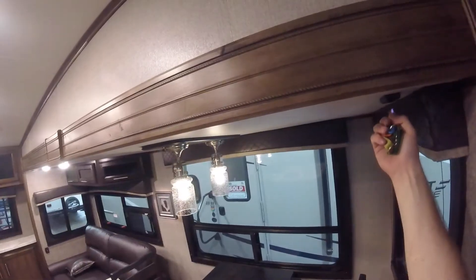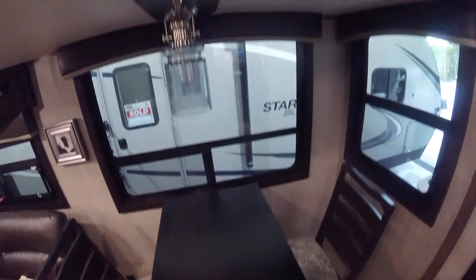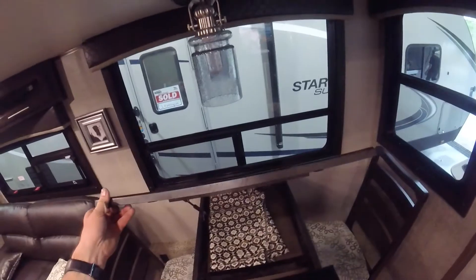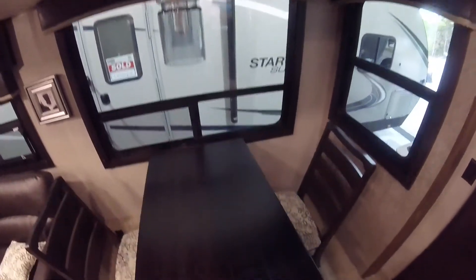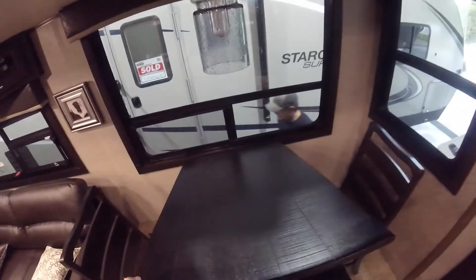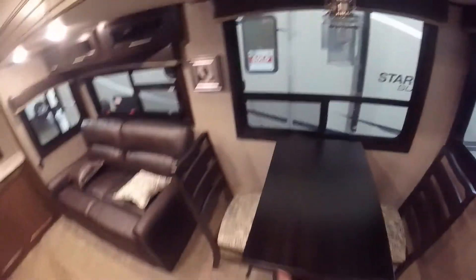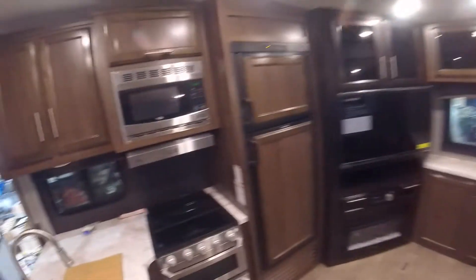Your dining table lights have a dimmer here that functions the same as the one I showed you previously. Also note that we have a nice pull-out extension for the dining room table. There are actually two spare chairs for this table located underneath the bed in the bedroom.